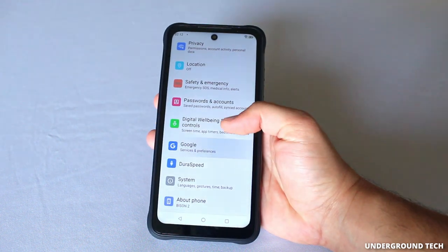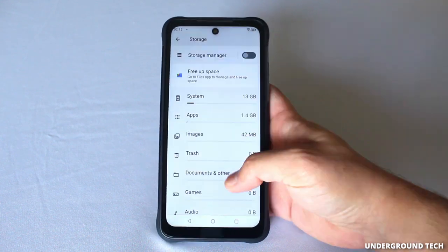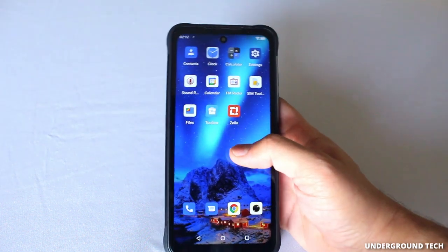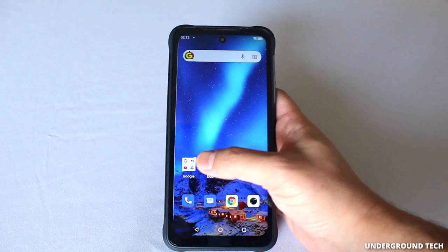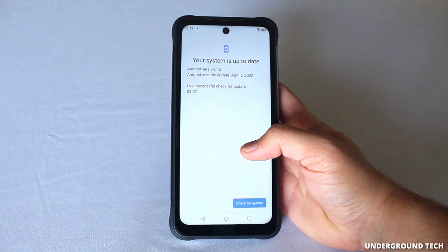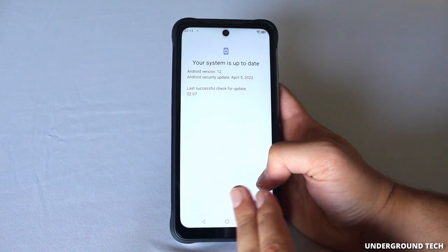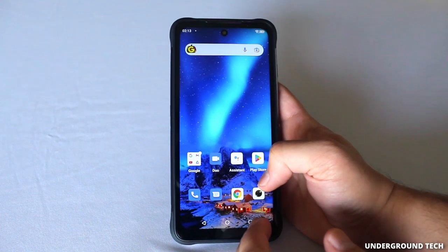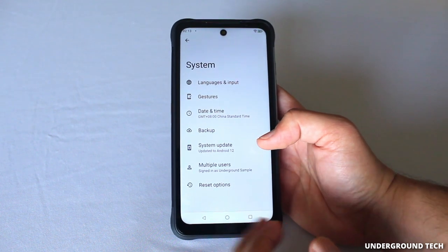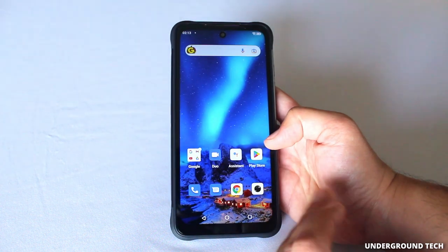Out of the box, there's about 115 gigabytes free of storage — it says 114 because I think I installed something. You've still got a ton of storage space, not to mention that microSD card slot. There's not too much bloatware, just your Google apps. It is running Android 12. Don't expect an update to the latest Android version — it might have a security update here and there, but there's not going to be too much support, if any.